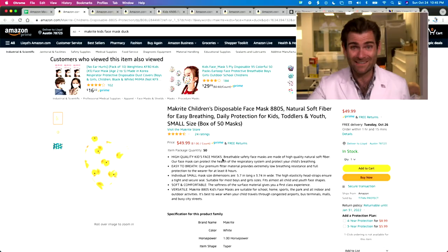Hey everyone, welcome back to the place that's testing every single mask on Amazon. Today we're looking at the Make Right Children's Disposable Net Mask. Make Right makes tons of N95s, so I'm excited to take a look at this.